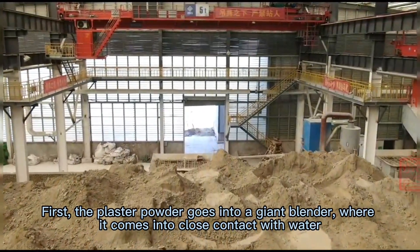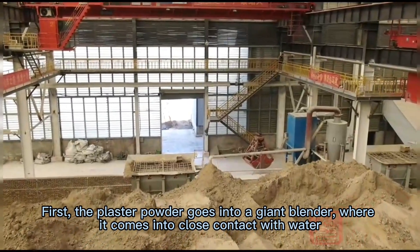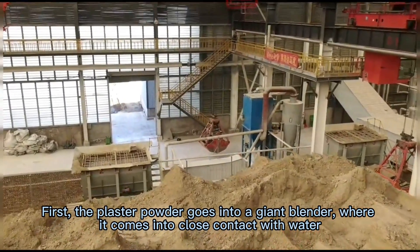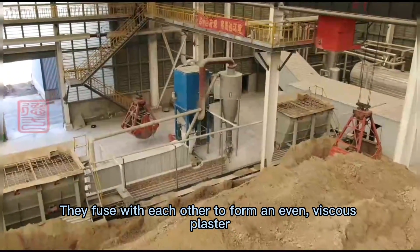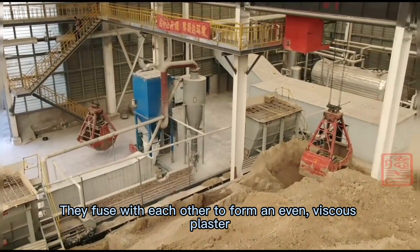First, the plaster powder goes into a giant blender where it comes into close contact with water. It was like an interesting dance — they fuse with each other to form an even, viscous plaster.